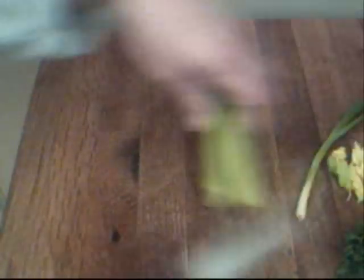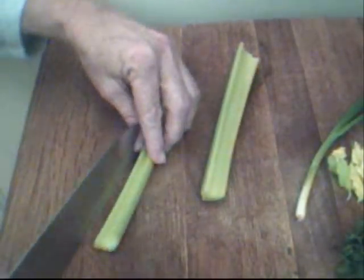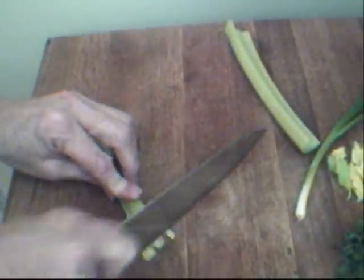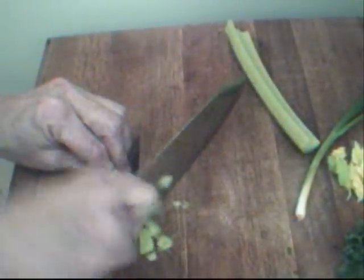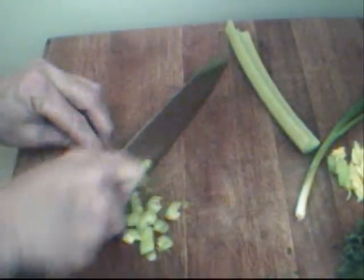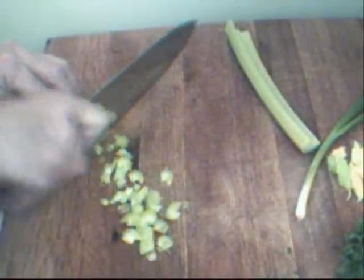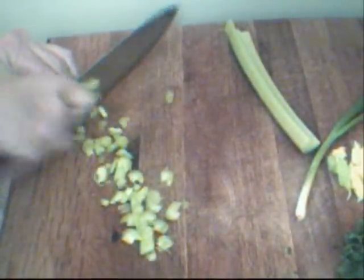We're going to set our chicken aside and start cutting up our vegetables. I'm starting with two small stalks of celery. Celery is really good in this — it adds delicious flavor and a nice, crisp, clean crunch. I'm going to chop that up into small pieces and set it aside.